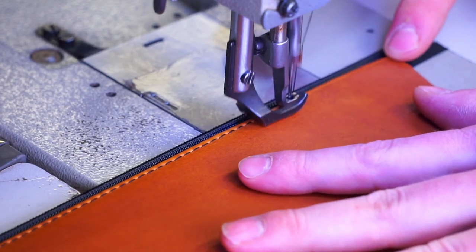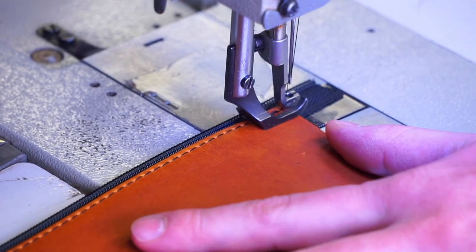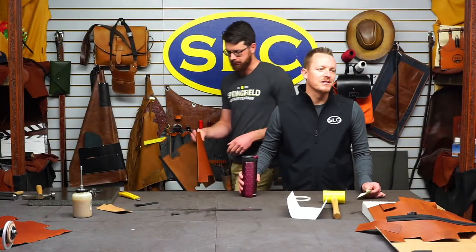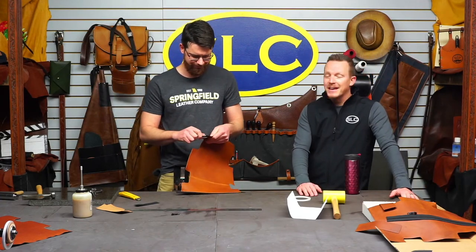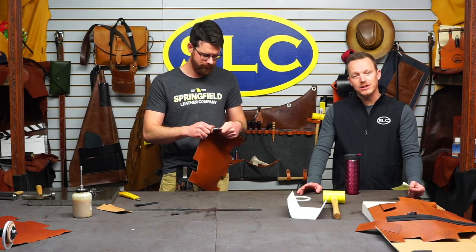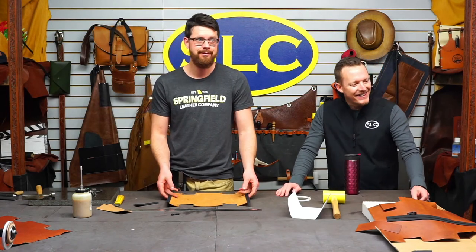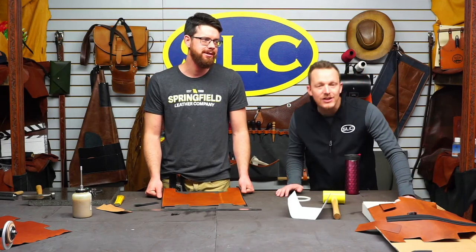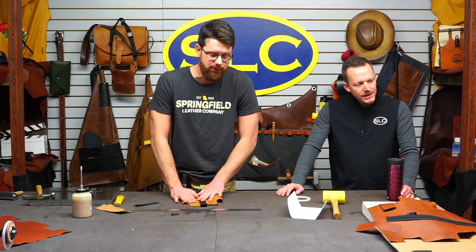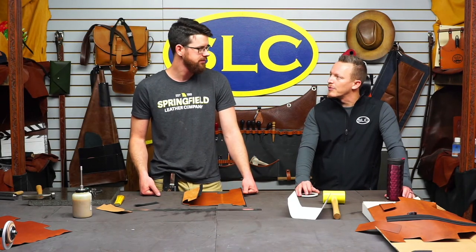How many people have this as the first time they're watching an SLC live video? The first time there are more people on Facebook than YouTube — we have 49 on Facebook. When we started doing these live videos, if anything good came out of 2020, it was us doing these live videos. It came out of not having time to edit videos. It's a way that you guys can ask questions. Rusty and Kevin get on here from time to time. If it's about this project, it's about this project. The machine is a Class 20 Cobra, threaded up with just black 69 thread, top and bottom. It's one of the older ones that came out of our shop.